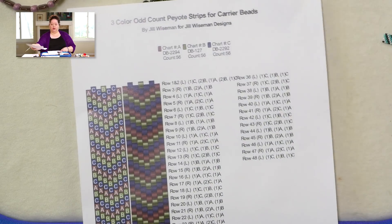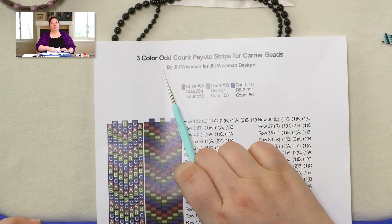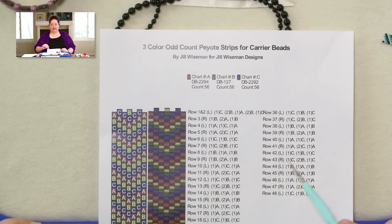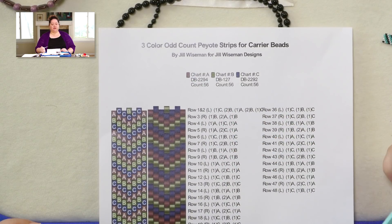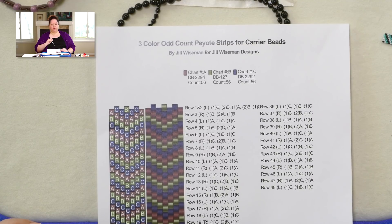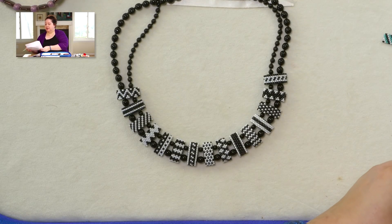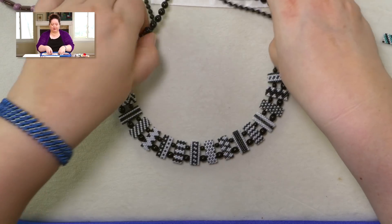Here is an example of a three-color even count — same layout with which beads are used, the two charts plus the word chart. And here is an example of a three-color odd count — it will give you the same kind of information; you just need to know that with odd count you will have to do that funky turn. I am going to demonstrate that funky turn for you in this video. Having said all of that, let's start beading — let's get to the beads.